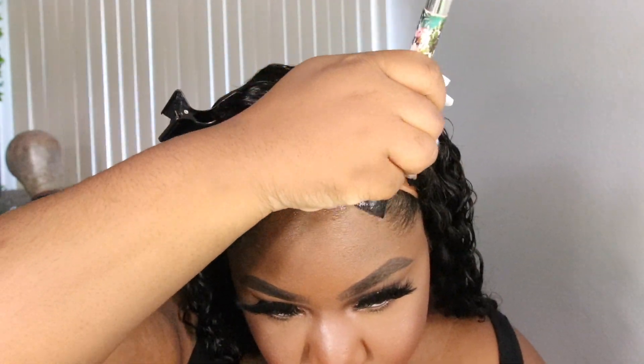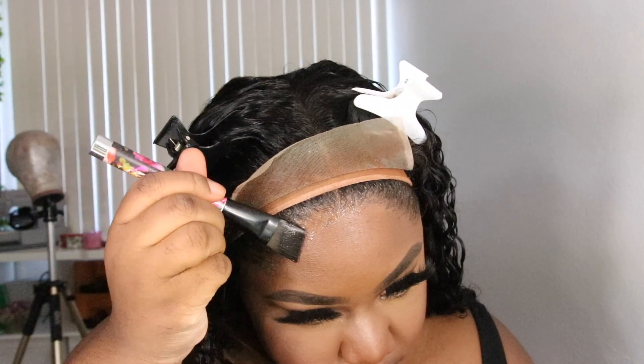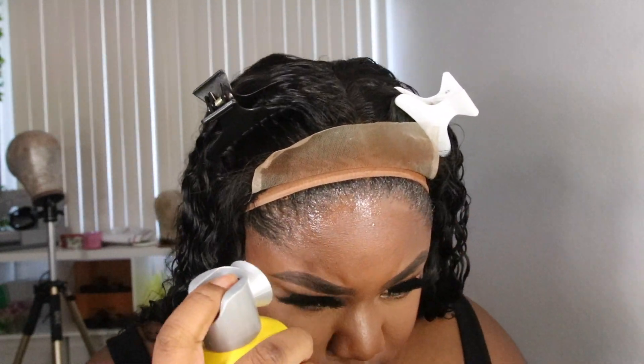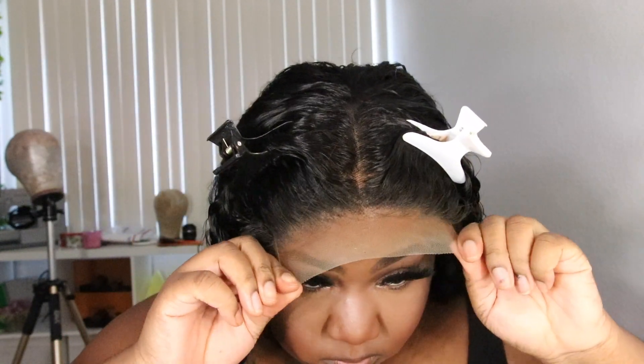I'm going to take my Next to Nothing foundation from MAC — it's a lightweight foundation — and use my damp Beauty Blender to stipple a little bit of that foundation on the lace. I don't want it too cakey. It's lightweight so it won't be cakey. If you want to do this method instead of tinting, definitely find a lightweight foundation.